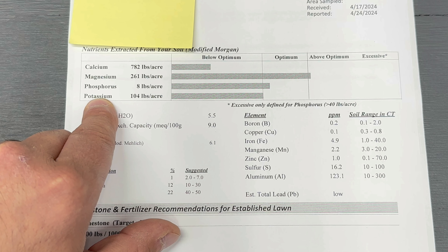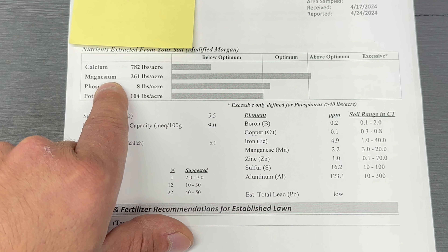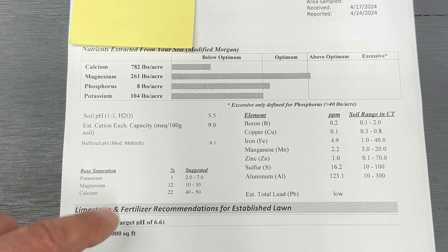It's been about a week since I sent the soil sample out, so let's go over the results. Right off the bat, the very first things you'll see are calcium, magnesium, phosphorus, and potassium — they show below optimum all the way up to excessive. I'm right on the mark for potassium and phosphorus. Magnesium is a little high. Calcium is extremely low — it's below optimum.